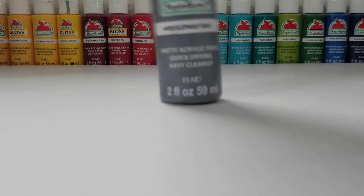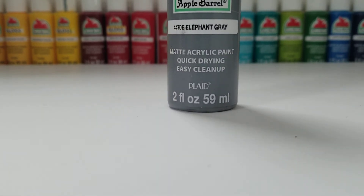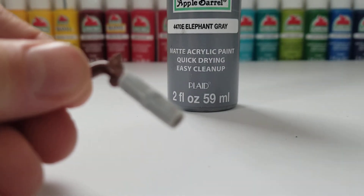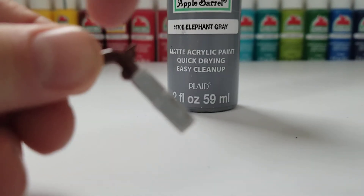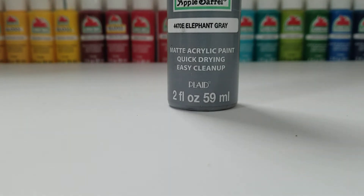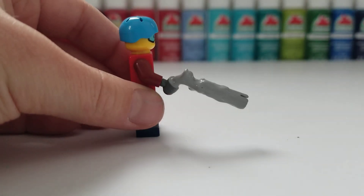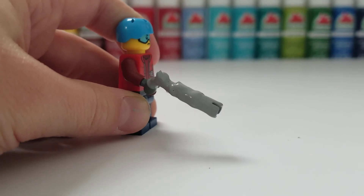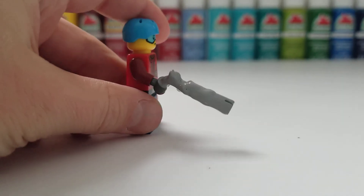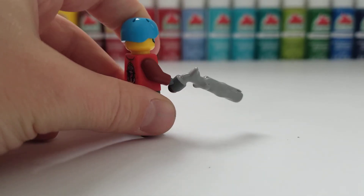Once you're done with the super gluing, take your elephant gray Apple Barrel paint and paint the whole barrel from the front down to where the main figure holds the gun. I'm going to do that off camera. Once your gun is nicely painted in elephant gray, wait a couple minutes until it's all dry.